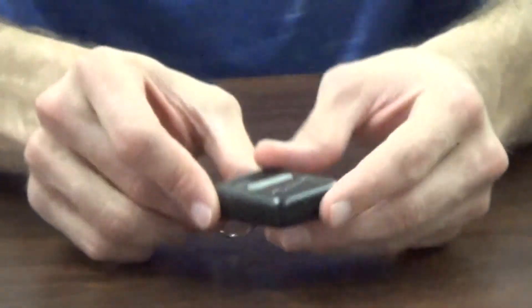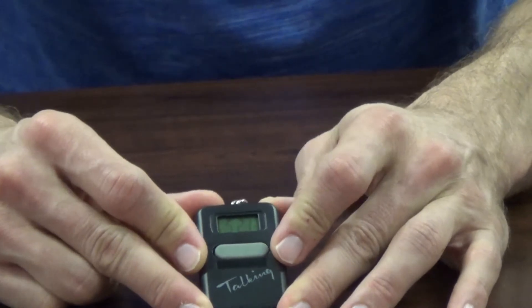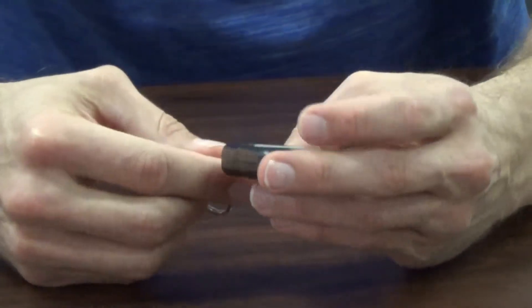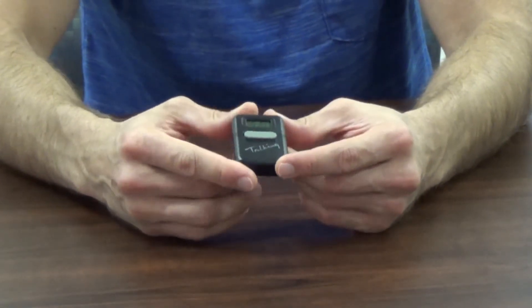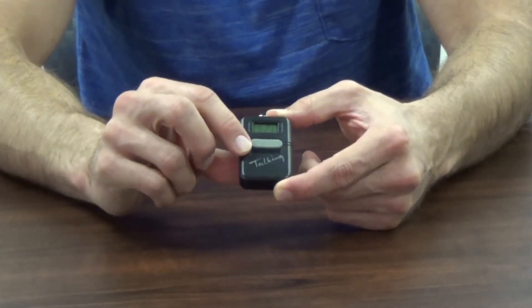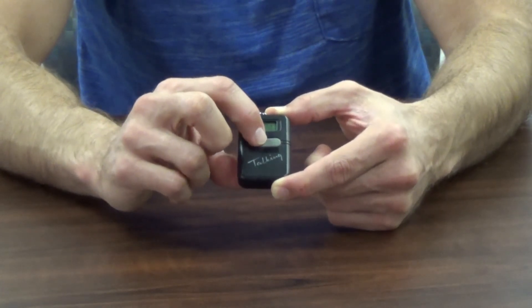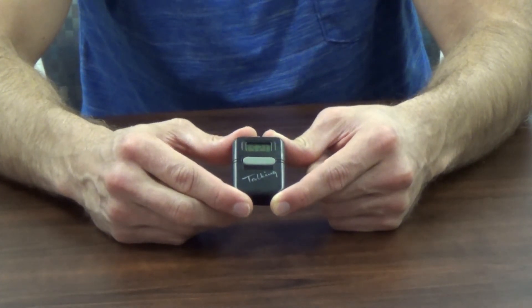For those who don't like to wear watches, we also carry a talking key chain clock. This unit has a key chain so you can hang it on your purse, put it in your pocket, or anywhere convenient. On the face of the unit is a big grey button you push that tells you the time.